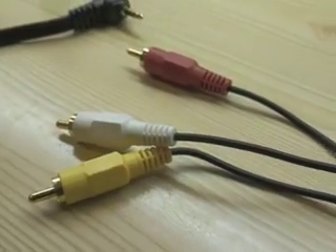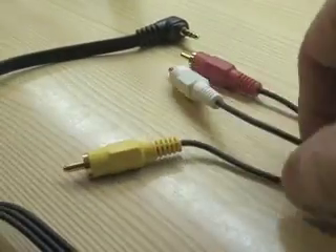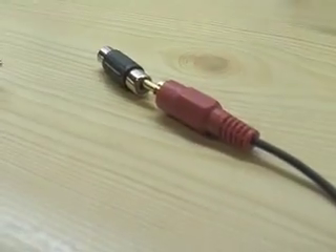Thanks to Commu, we have learned to put an external microphone on the Nokia N95. I'll take it a little further here now. You can use a standard composite video cable with the three and a half millimeter mini jack in one end and the red, yellow, and white in the other end.